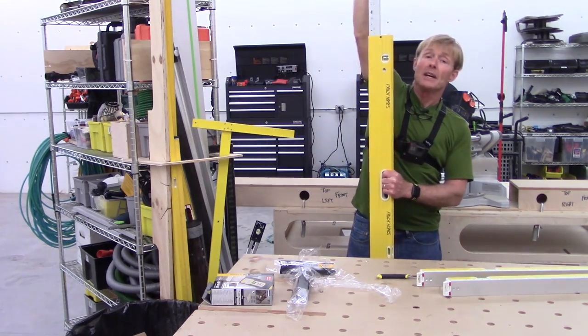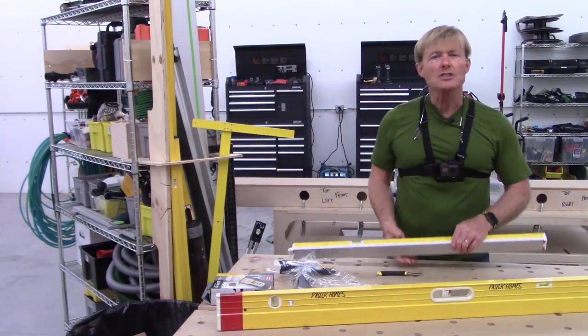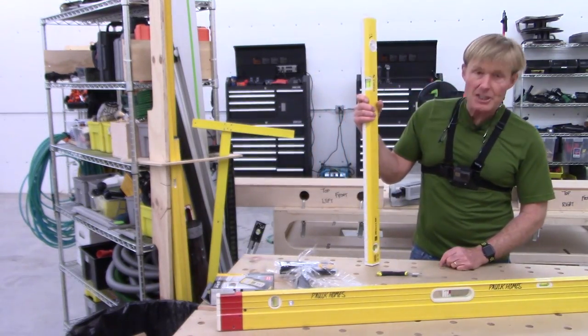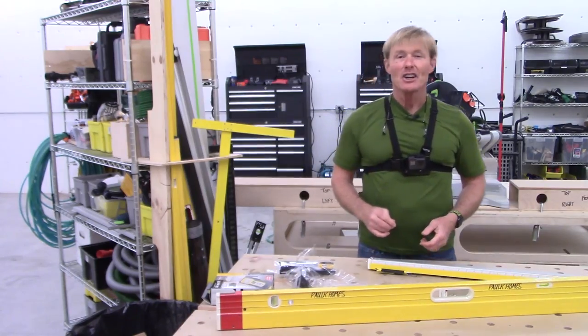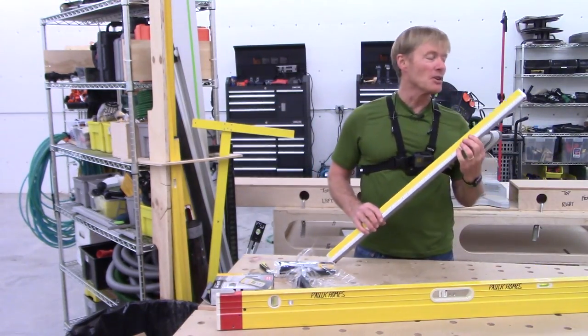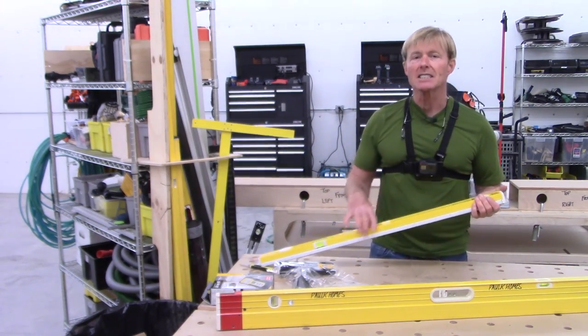With these levels I can set this exactly to my plate-to-plate height. Having an adjustable level can help you be a lot more accurate — you can have the right level for the job. I'll talk more about these as I use them in the field. One thing I'll remind you about Stabila levels: you don't need to be gentle with them.